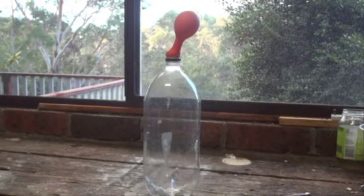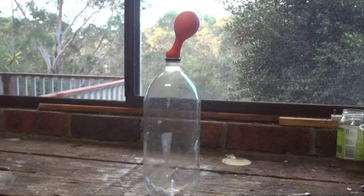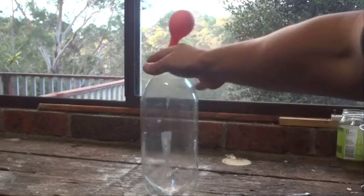Hi there, today I'm going to demonstrate to you that air, as it warms up, expands. So what we need for this experiment is an empty 2 litre soft drink bottle and a balloon.